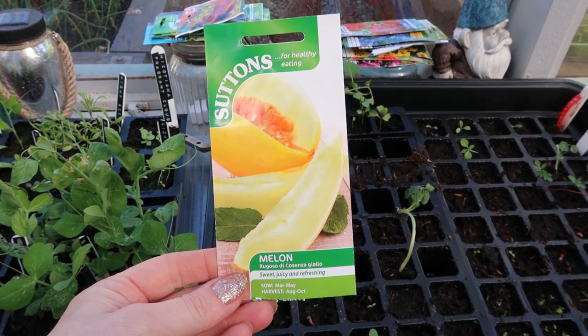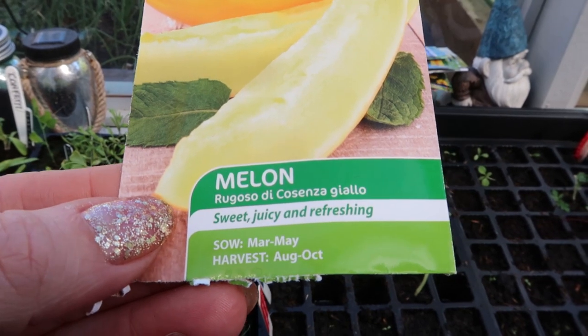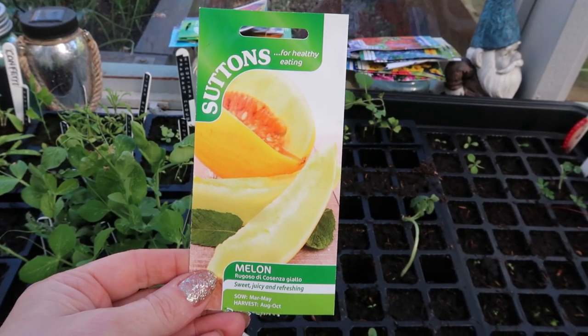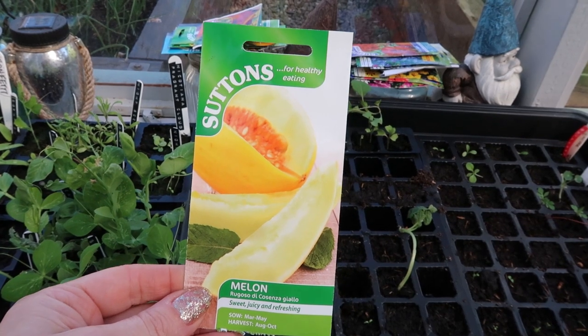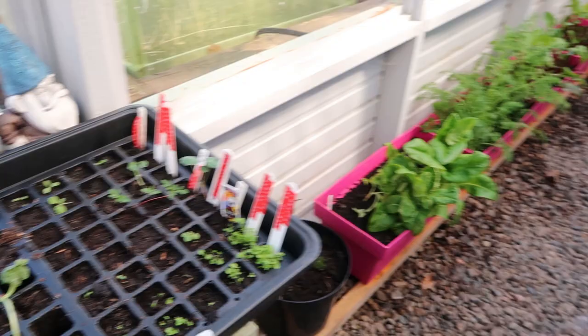And as a bit of a wild card this year I thought I would try and grow melon again. I've just planted these today — it's the 14th of April. So I've just planted these in the house under a heat mat and grow lights. We'll see how they get on in a couple of weeks. And let's take a look at the rest of the greenhouse.